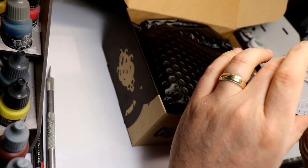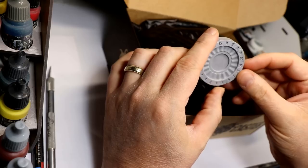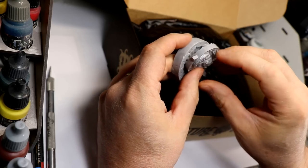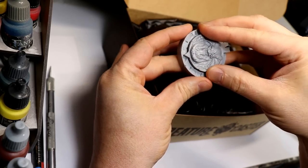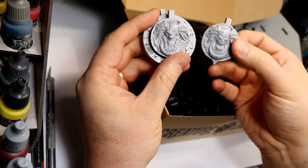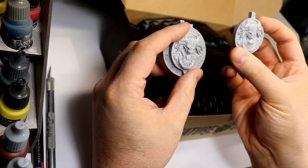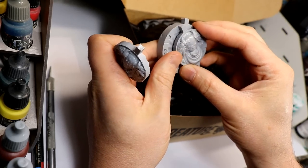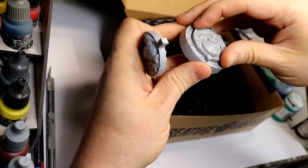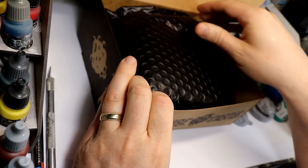One of the cool things is it came with a wound counter — you could probably use it as a turn counter if you wanted. You get a little dial that slots into it, and a nice touch is that they actually give you a different dial depending on which of the two heads you use, because it comes with two different heads — more than I would have expected. It just fits in there nicely. That's a limited time thing, so if you're interested, you might want to order pretty soon.